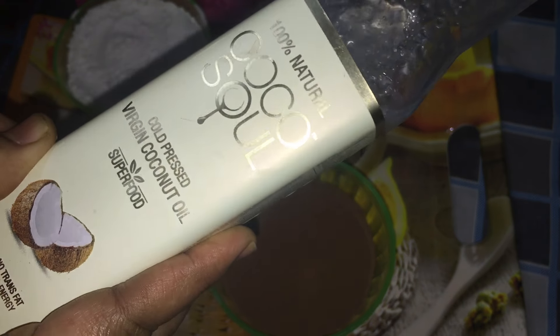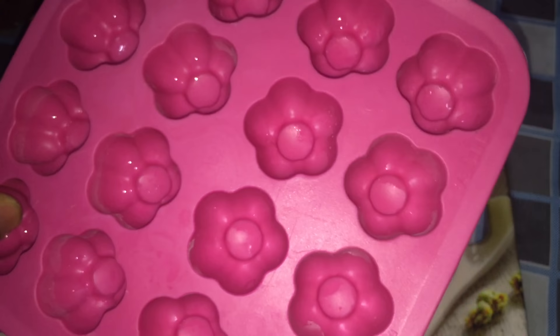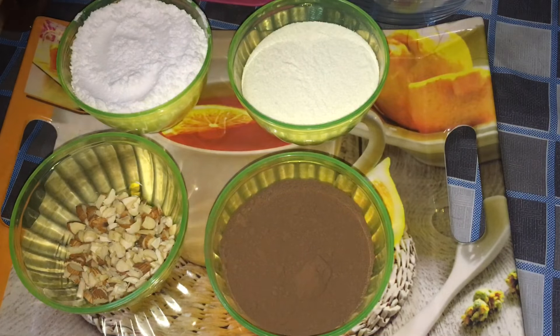How to make this recipe, I will tell you. This is a tray which I have ordered online — you can also order it. Let's start.